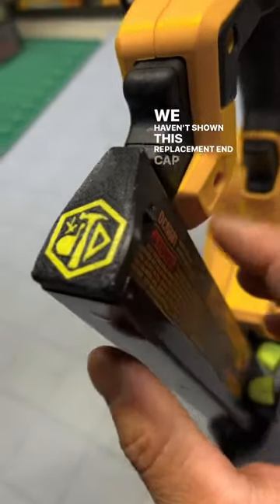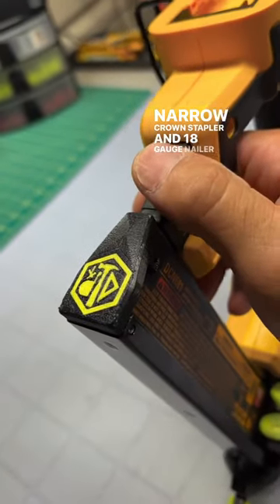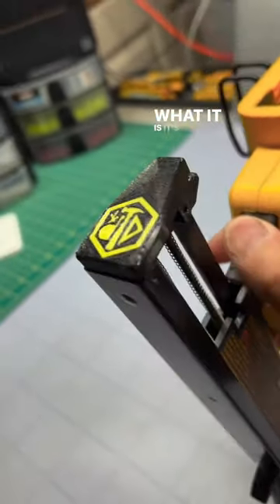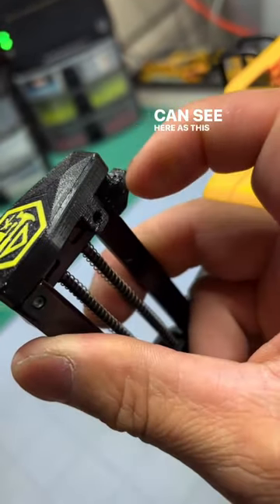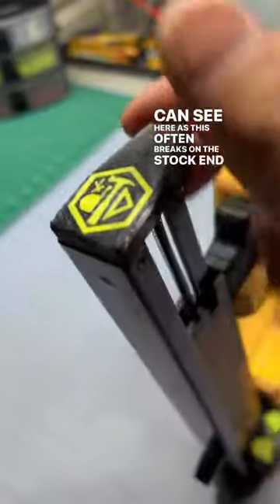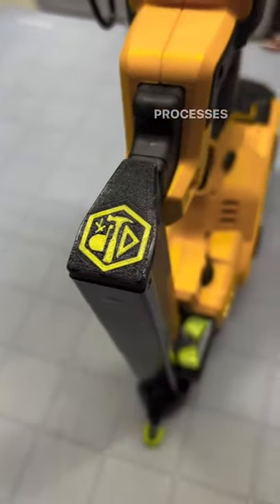We haven't shown this replacement end cap for the DCN681 narrow crown stapler and 18 gauge nailer for a long time. It's a replacement part and it is flexible, as you can see here, as this often breaks on the stock end cap. This was one of our earlier prototypes as we were researching processes.